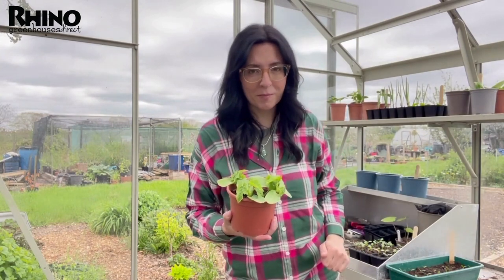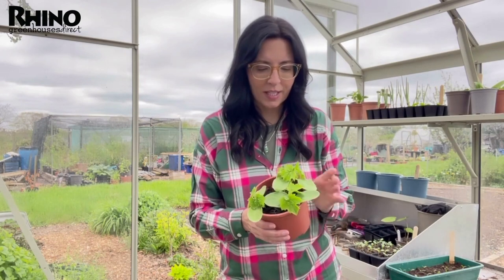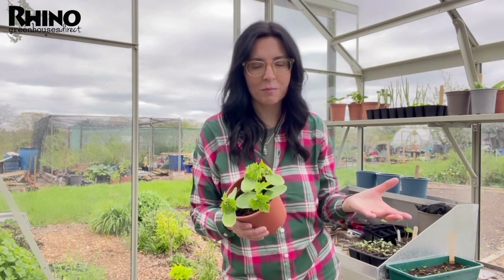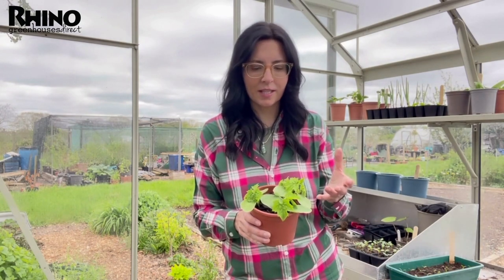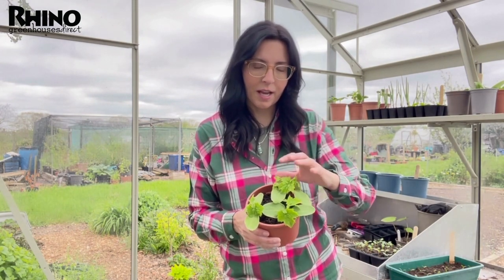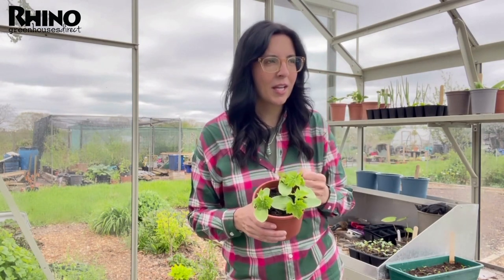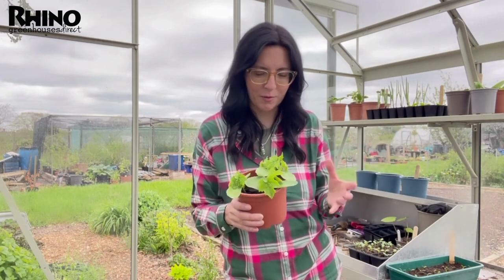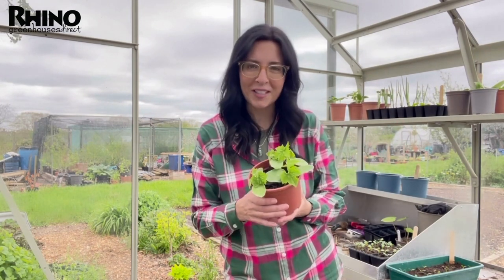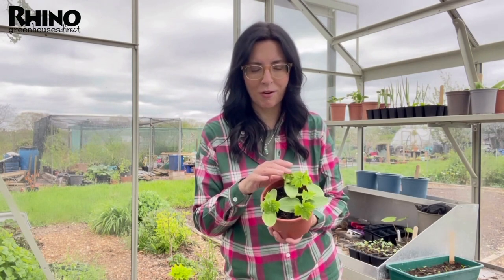Luffa do not come from the sea. When you think of a luffa — that thing you scrub your back with in the shower — it does look like it comes from the ocean. Very often they're marketed with photographs of the luffa in its mature state as that fibrous tissue sponge alongside ocean shells and things, because it looks like it comes from the sea. But it is indeed a plant, and over the last few years it's taken off mainly because of social media, with so many more people trying to grow luffa.